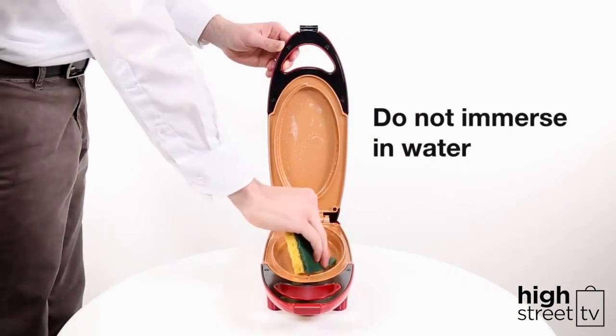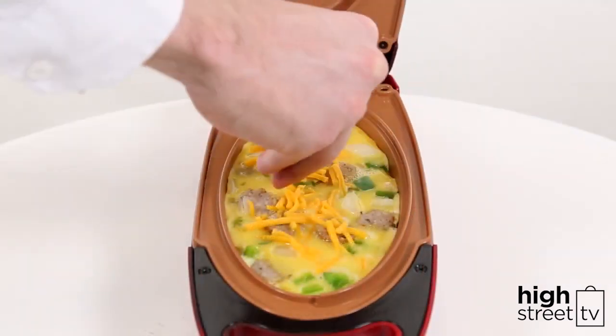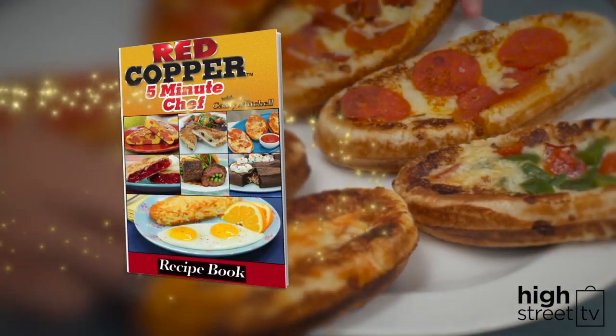Dry with a soft towel or allow to air dry. Do not immerse the unit in water. The following instructions show how to make a sausage, peppers and onion omelette, but you can make so much more than just omelettes in the Red Copper 5 Minute Chef. Take a look at your bonus recipe guide for other cooking ideas.